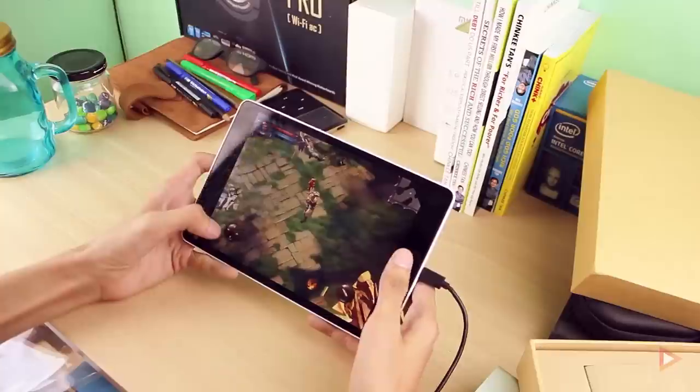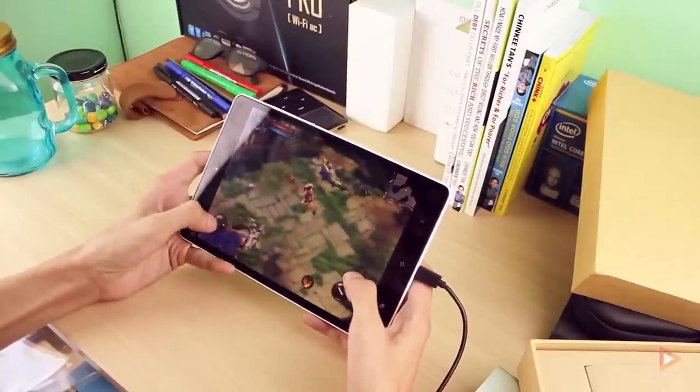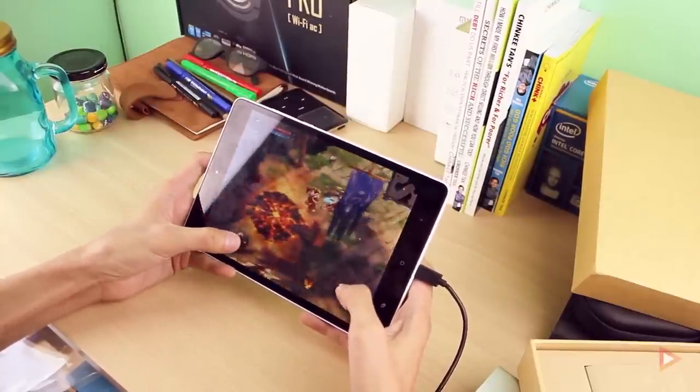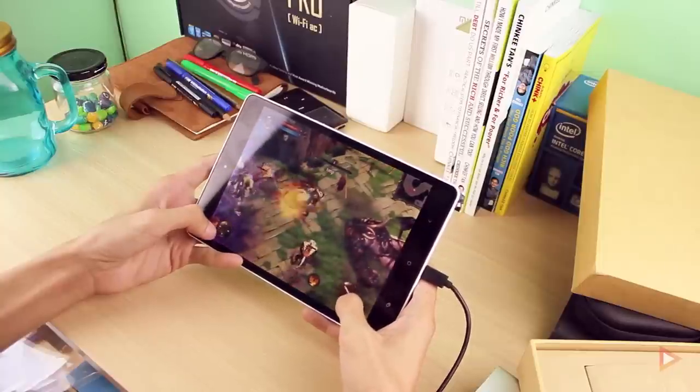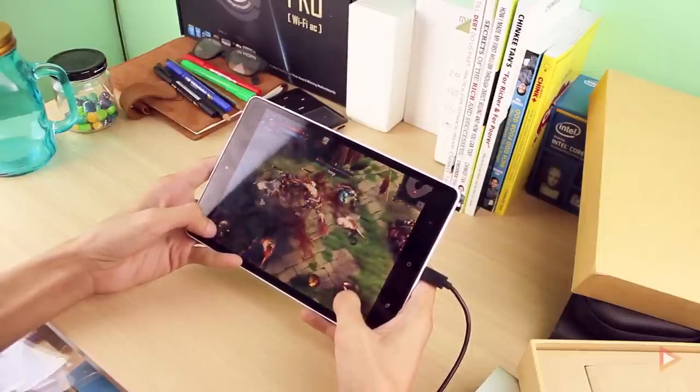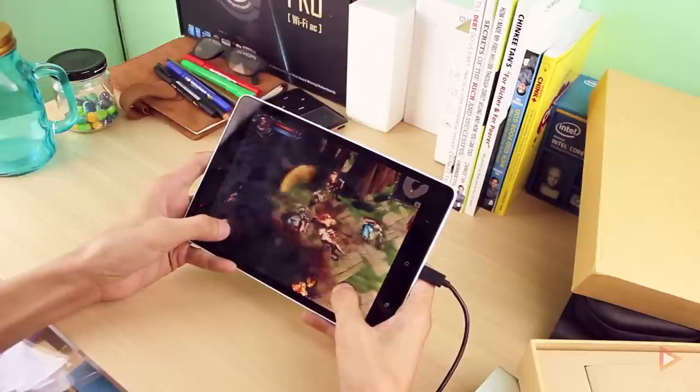The next game is Dungeon Hunter 4, which is optimized for tablets. There's no aspect ratio issue here and it runs very, very smoothly.